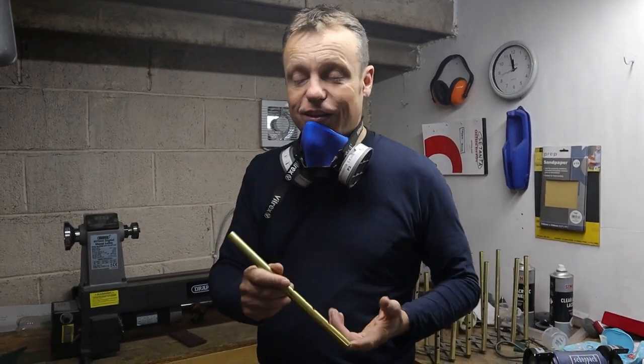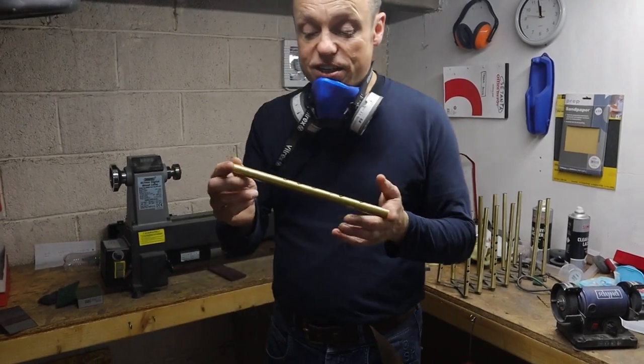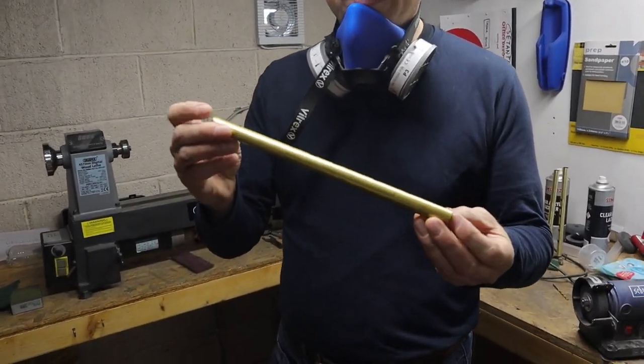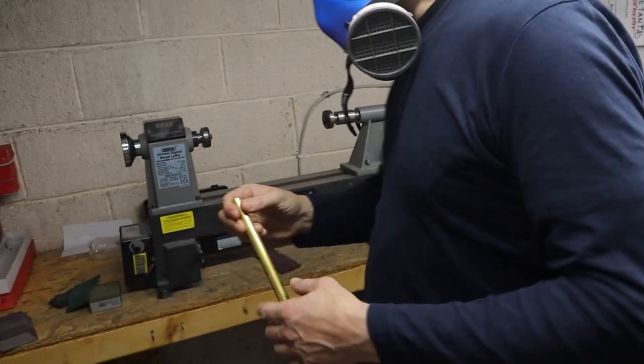Good morning and welcome to Satanta Whistles. We're going to give you a quick look inside into how we strip down our whistles. So here's a soprano whistle — soprano C.